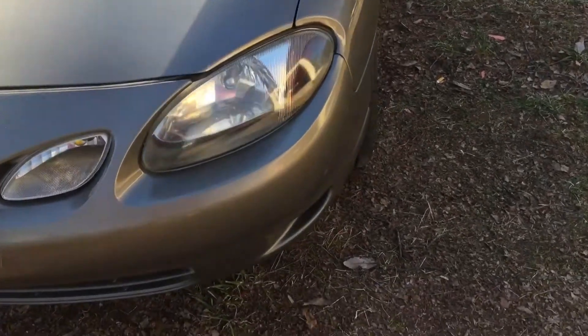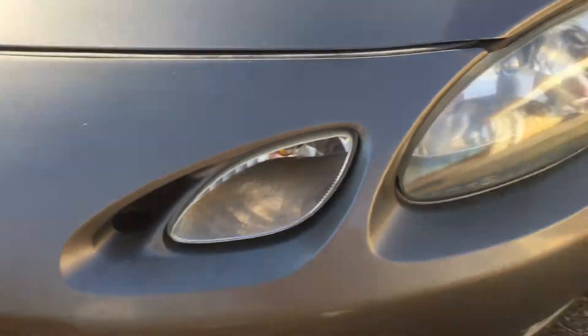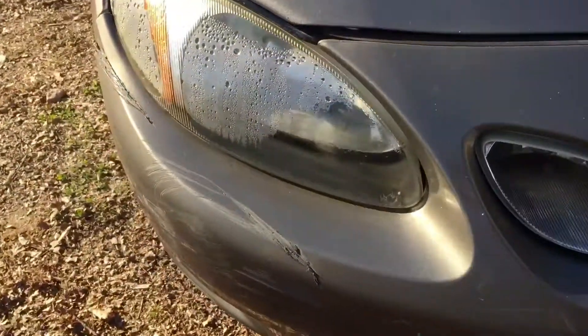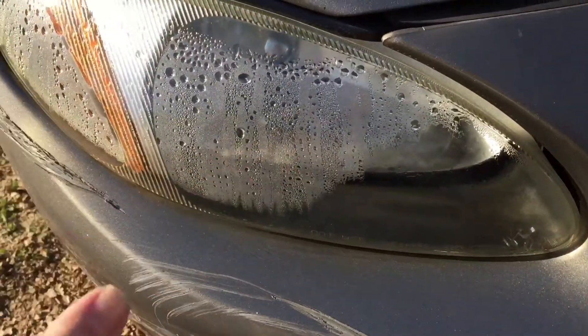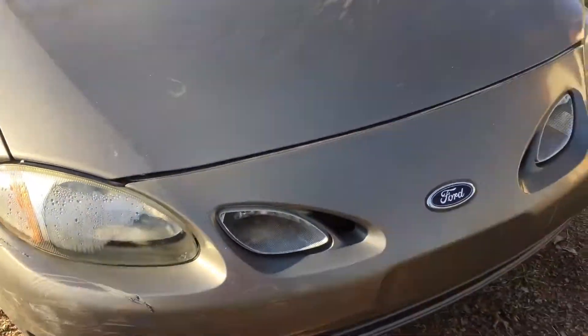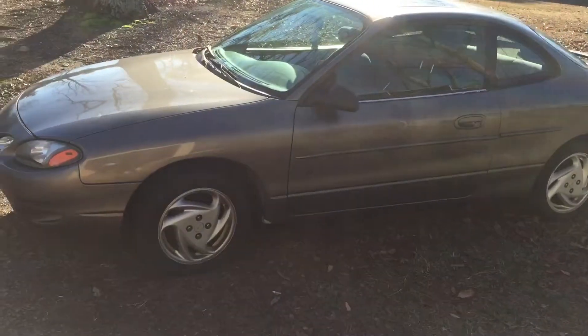So I'm trying to restore these headlights a little bit — you can't tell but these were completely fogged over. This one has water in it, so the front cover will have to be pulled off and resealed and cleaned out. I'll probably just replace it. This escort really didn't cost anything, so that's the beater car that I bought.